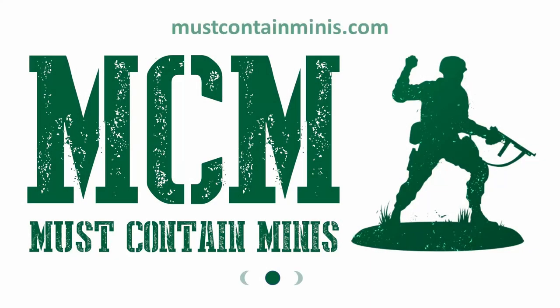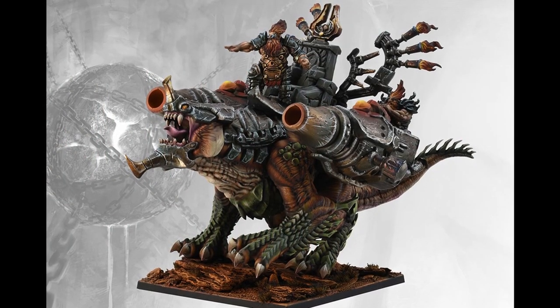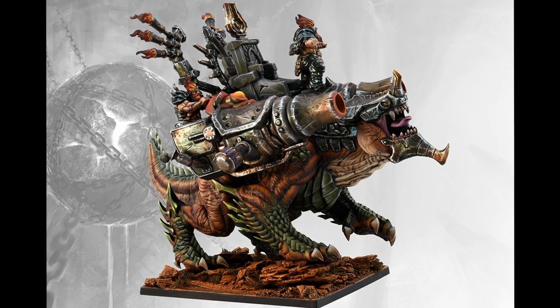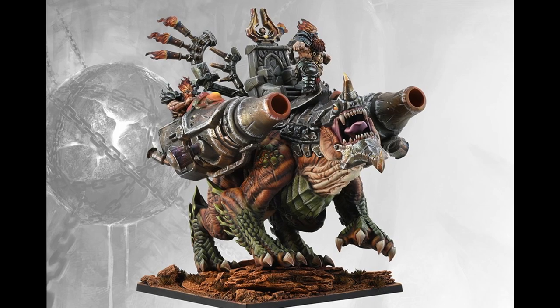Hello everybody, my name is Jacob with mustcontainminis.com and today we're looking at the Hellbringer Drake by Parabellum Games. This model comes from the Dwegholm faction for their game Conquest. This faction is actually the dwarfs within the gaming system.